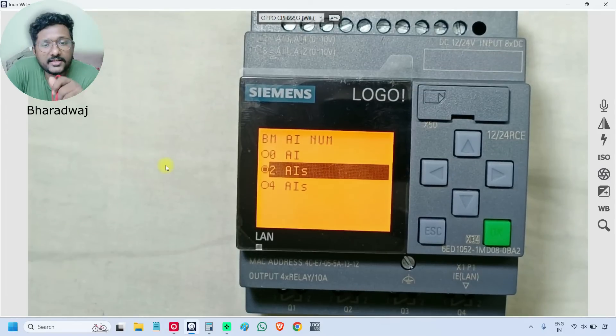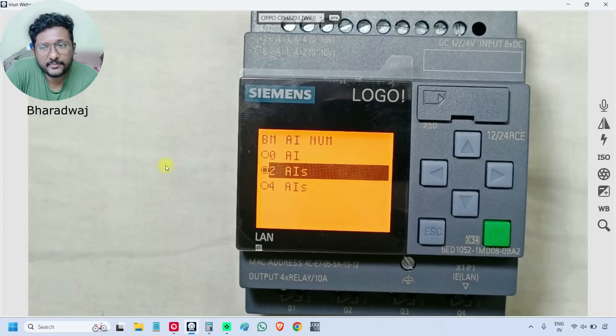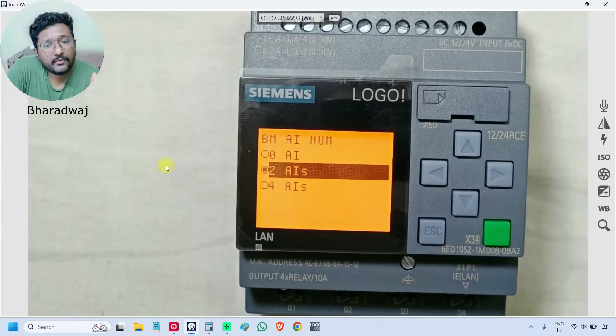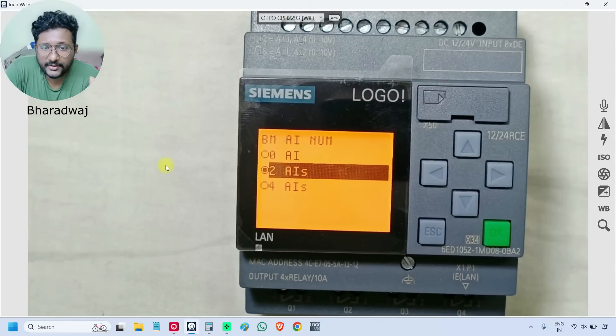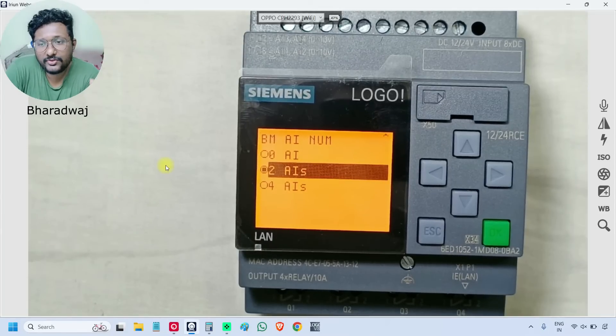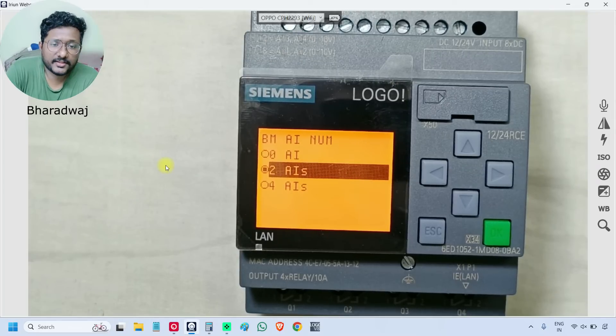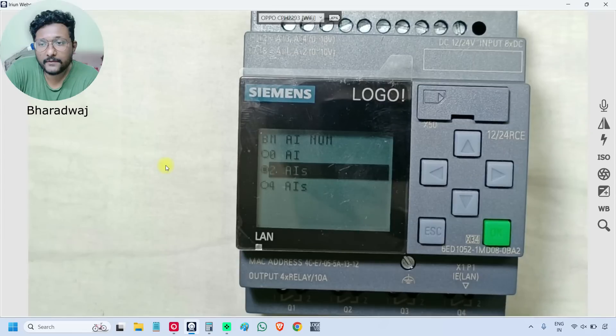It is asking how many analog inputs you want to use from the existing digital inputs. We can select zero, two, or four — those are the options available. There is no option for one AI or three AI; either use two, four, or no AIs. We can also make these selections from the software.